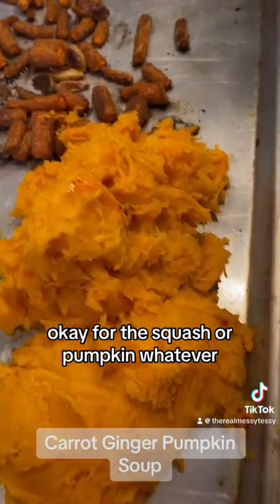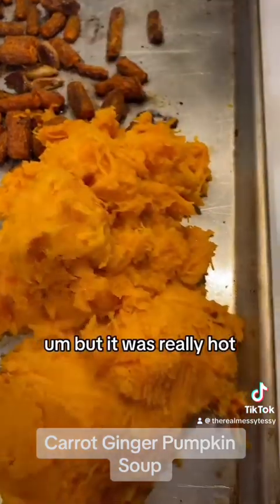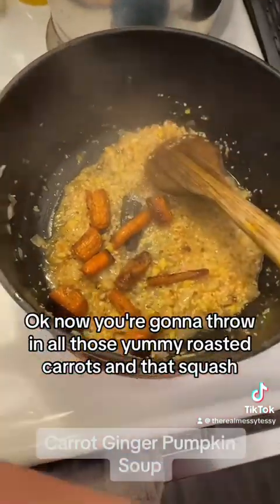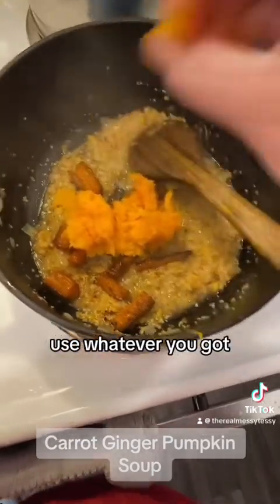For the squash or pumpkin — whatever — I tried to take off most of the skin, but it was really hot, so that's the best I could do. Now you're gonna throw in all those yummity roasted carrots and that squash. Use your hands, use whatever you got.